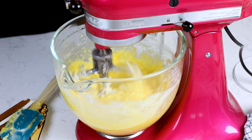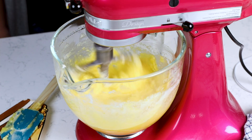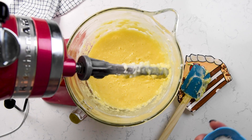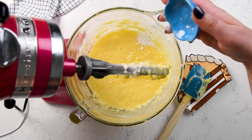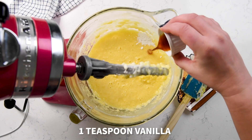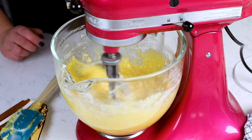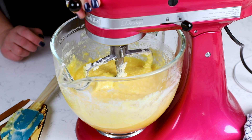Pound cake, because of all the eggs, doesn't necessarily need leavening like baking soda or baking powder. But I'm going to add a little bit of baking powder because I'm adding some sour cream to this cake and I don't want it to be too heavy and not rise. Go ahead and add just a little bit of baking powder, then vanilla and salt as well. I love adding vanilla — it gives the cake just a little bit of extra flavor.